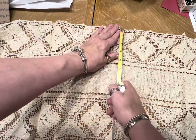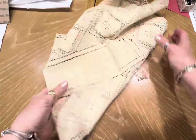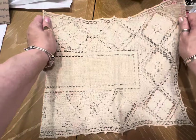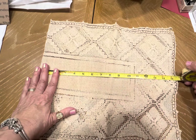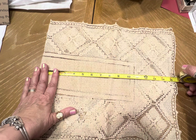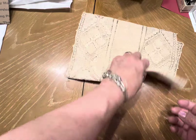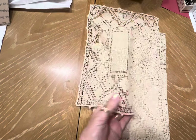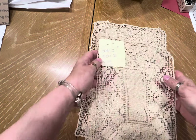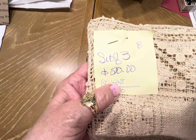It's going to measure 12 by 30, 31. So this is set letter B, three items, and I'm asking $20.